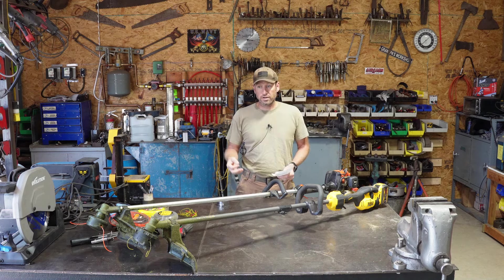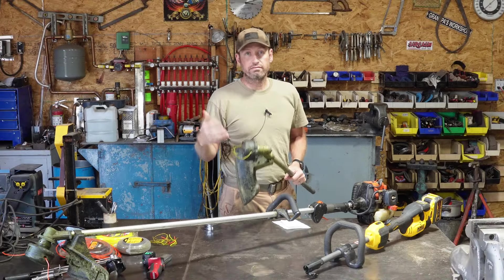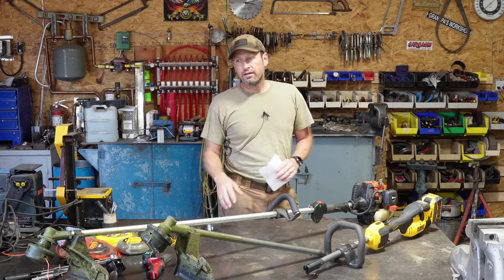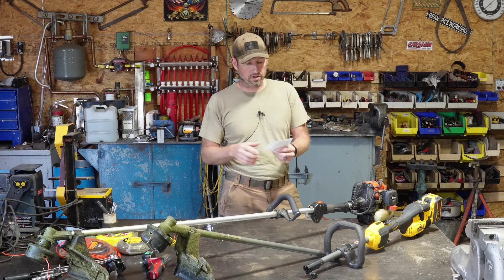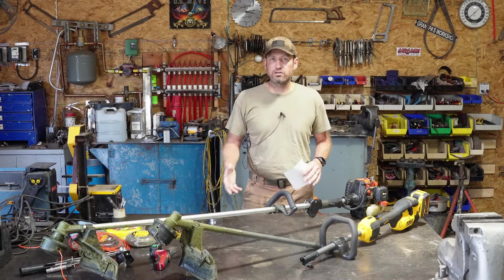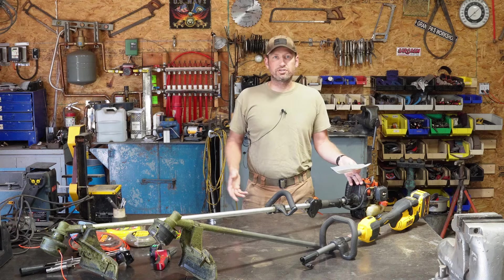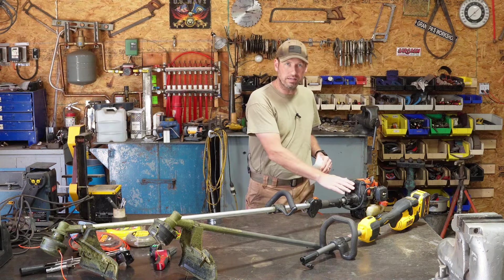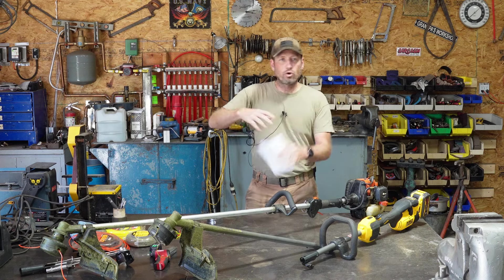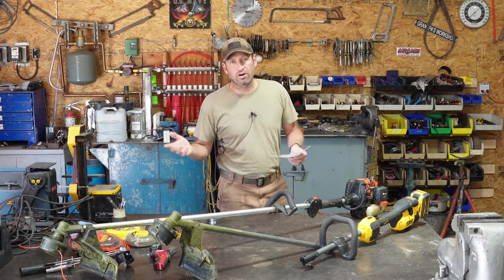For the jamming issue, it's a poor design on the DeWalt bump head. Usually you're trimming grass around trees and rocks, not monster tall weeds, so probably a wash - though leaning slightly toward the Echo since it rarely ever gets clogged. For heat, it's a total wash. The DeWalt runs cooler, obviously, since it doesn't have an internal combustion engine, but I've never had an issue with heat or burning. Every now and then gas trimmer exhaust flows around you a little bit, but it's hardly noticeable.